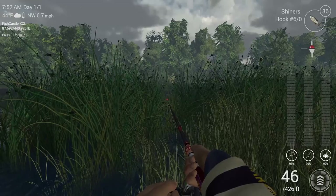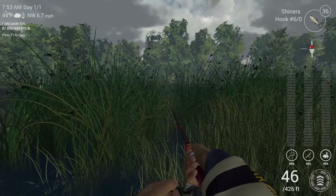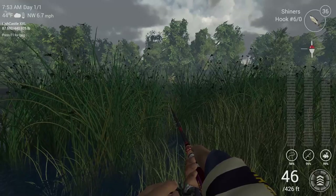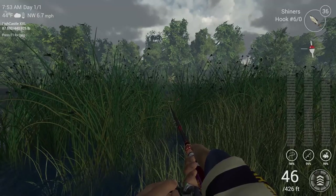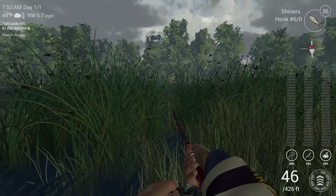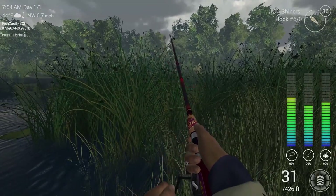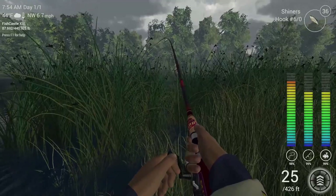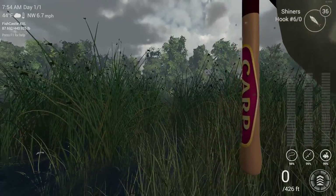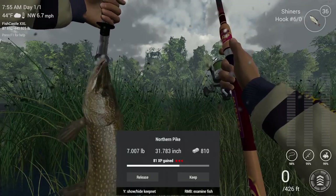So anyway guys, like I was saying, this spot is great. Your money problems will basically evaporate after this. Basically when you reach level 30, you just want to be fishing St. Croix as much as you can, just raking in the bucks with these northern pike. Because they will pay a lot in experience and money — each one you catch is another step towards your next goal.